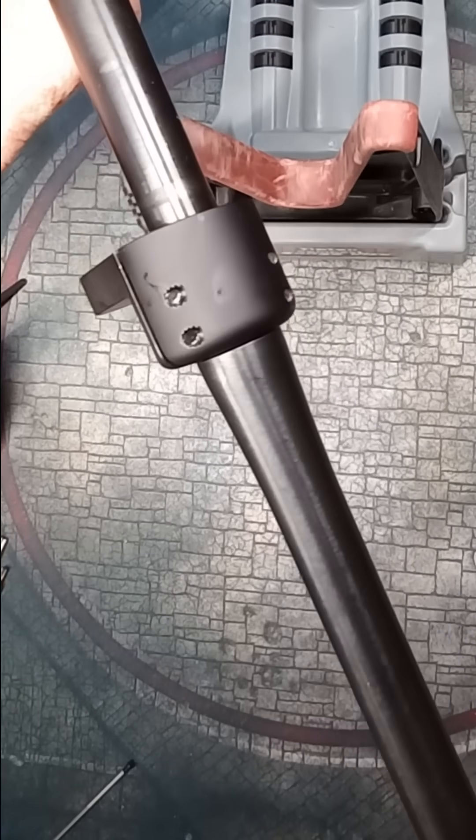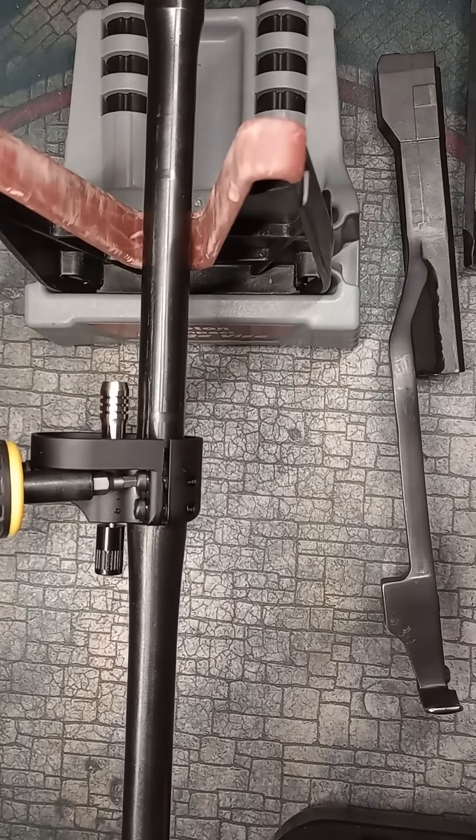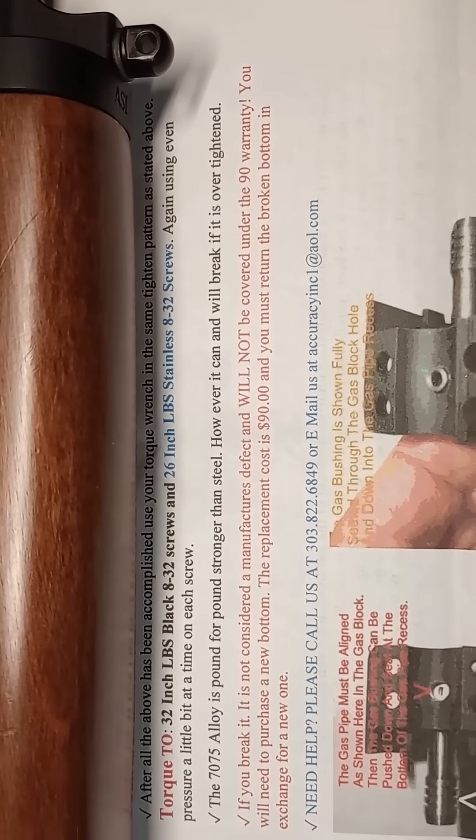With the black gas block, I torqued each screw to 25 inch-pounds, and then finished off torquing to 32 inch-pounds. The manufacturer warns that if you over-tighten, you will break it and it will not be covered by warranty.